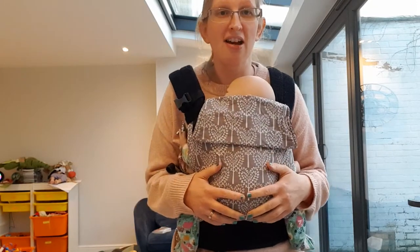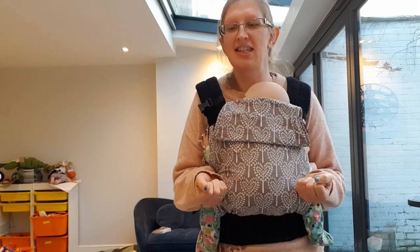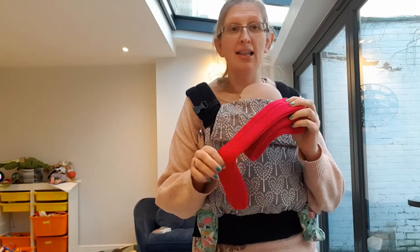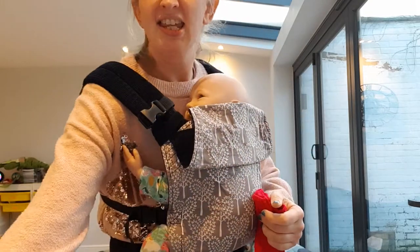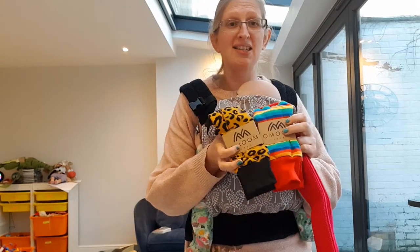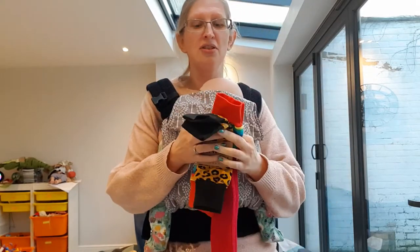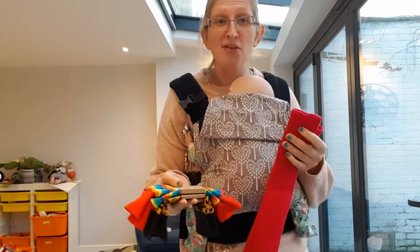Well, I sell two products that of all the things I tried with my own children and through running the sling library are my absolute two favourites for this. They are these baby wearing socks, which are made by Mel and her mum from Wrapperhug, and these leg warmers by Moo Moo Baby, made by Mo, another mum who makes these from her home. I sell these two things because they're slightly different in terms of what they offer.